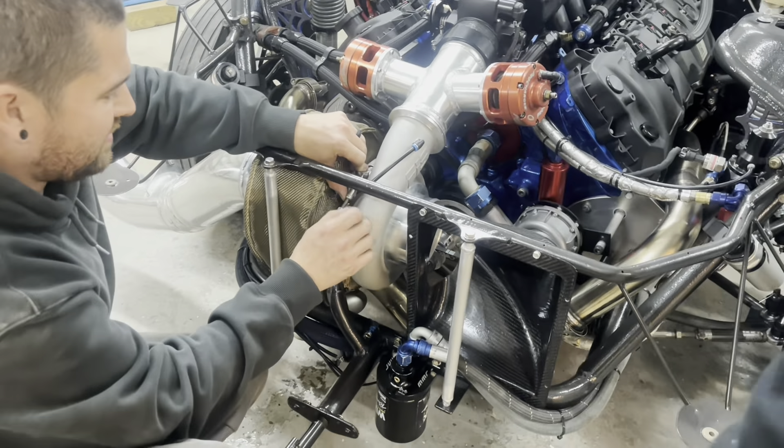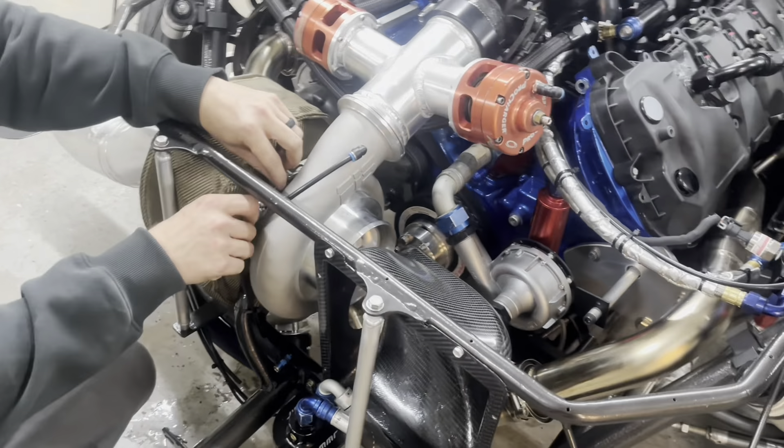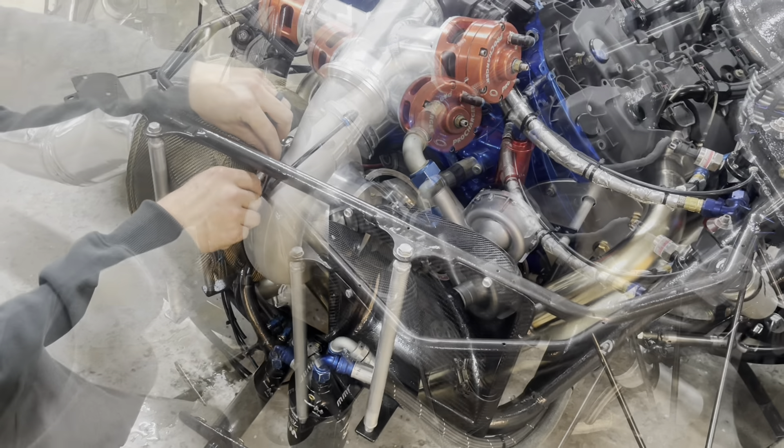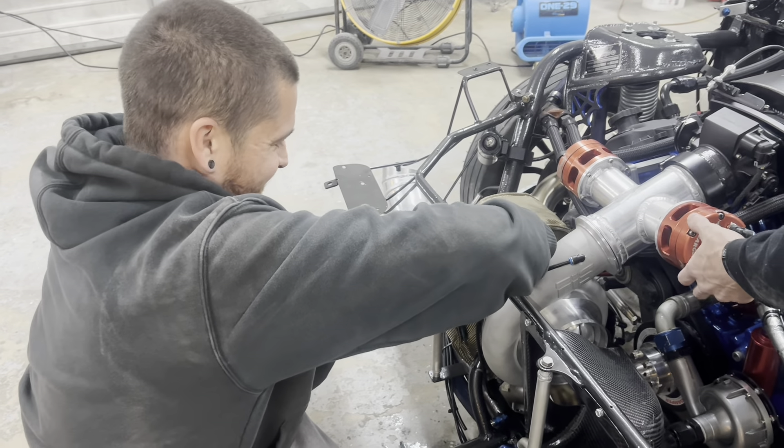Okay, hold on. You're going to mess up the compressor housing. You're going to need to take the compressor housing off. Just take it off. And we can go racing without the turbo. Oh yeah? I mean, naturally aspirated. You're right.